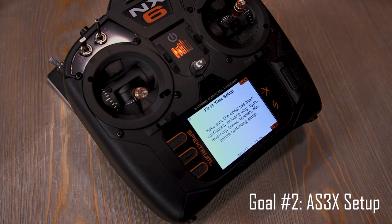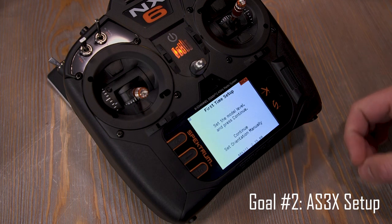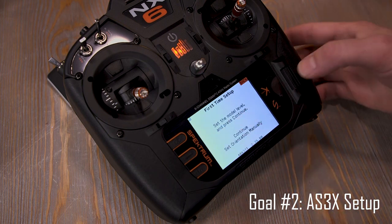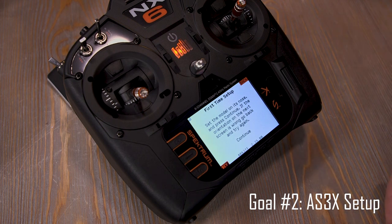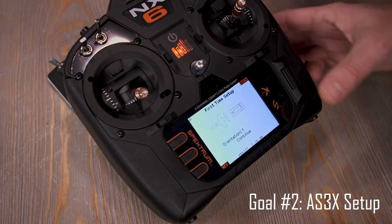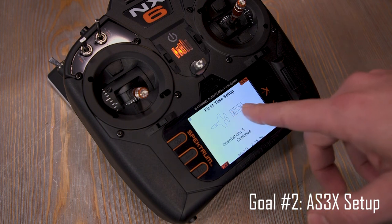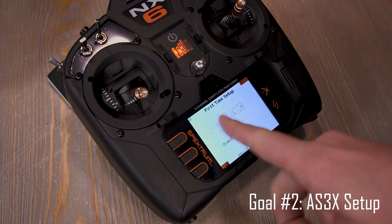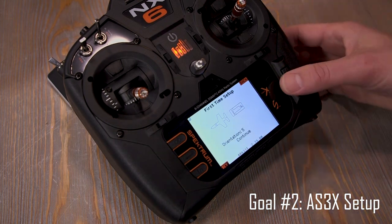It reminds us to make sure the plane is set up correctly before going through the setup sequence. Hit next, another reminder warning. Essentially what we're doing here is training the plane on the orientation of the receiver. It wants us to set the plane level, which I have, so I'll hit continue. Now I'm going to stand the plane on its nose so it knows what direction is down. Double-check that your receiver is installed in the same direction as what it picks up here — the Spectrum logo is near the tail where the antennas are. I'm in orientation five. Hit continue.